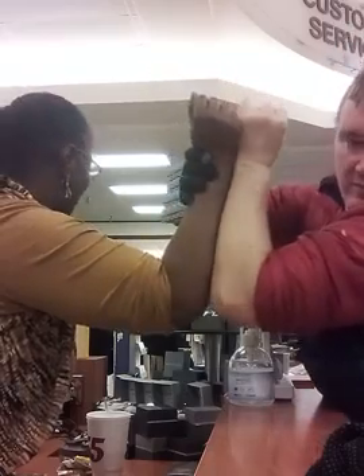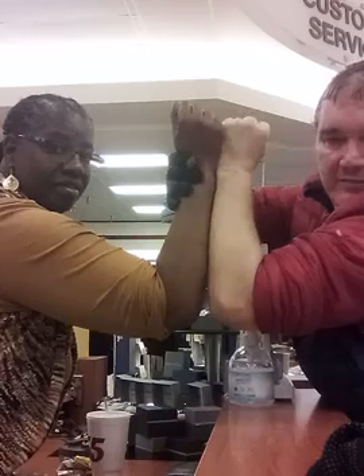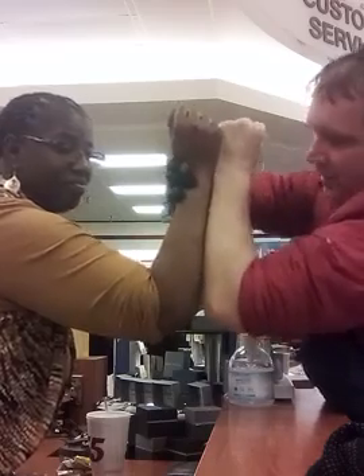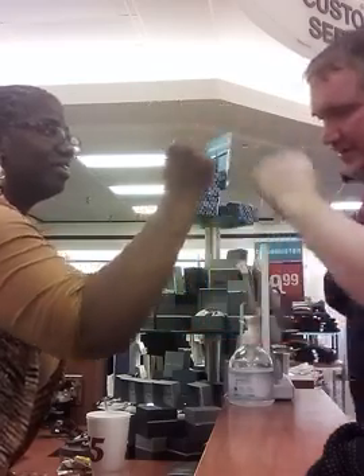Lift it up. I like it too. Is that lower than yours? Yep. Are you sure? Yep. Let's have this one.